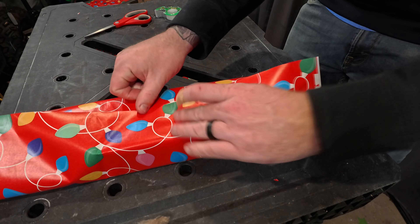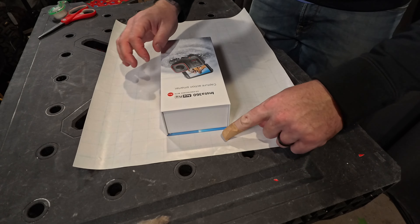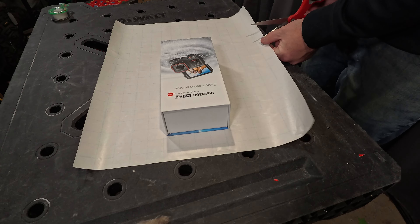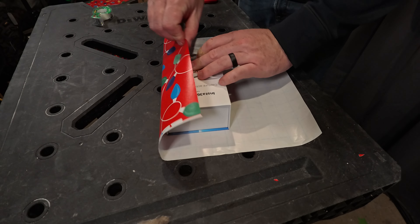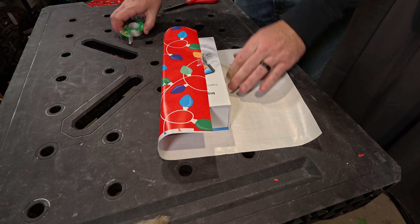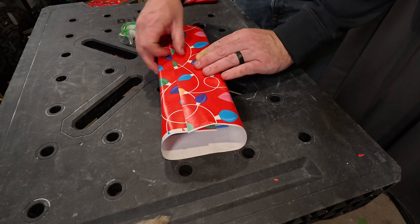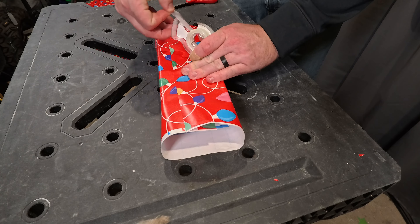I'm not gonna leave you hanging — I'm actually gonna show you how to wrap a present. First thing you want to do is make sure that your paper will wrap the entire gift. On the back side, make sure that it is shorter than the top. You can use these squares to measure off on the other side and cut it — make it nice and pretty. Take one side, wrap it over, and take some tape to tape it to the box.